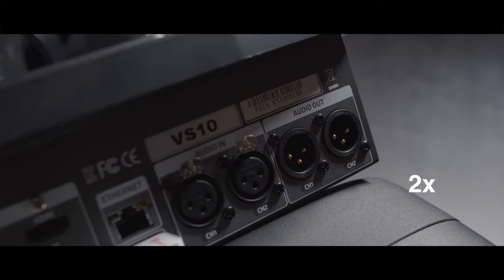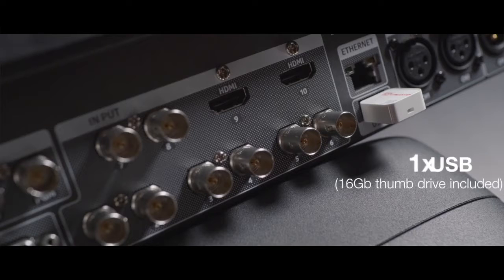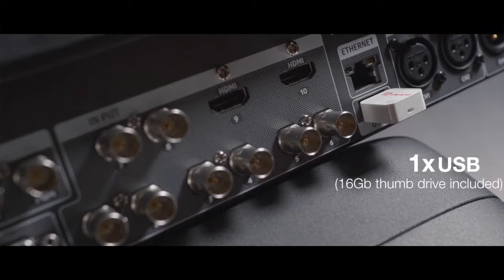A ref-in is also present to sync different cameras, and a dual XLR output for connecting speakers. There's a USB port that helps you connect a USB thumb drive to upload images and assign them to channels to use them live. You can find a 16GB thumb drive included in the box.